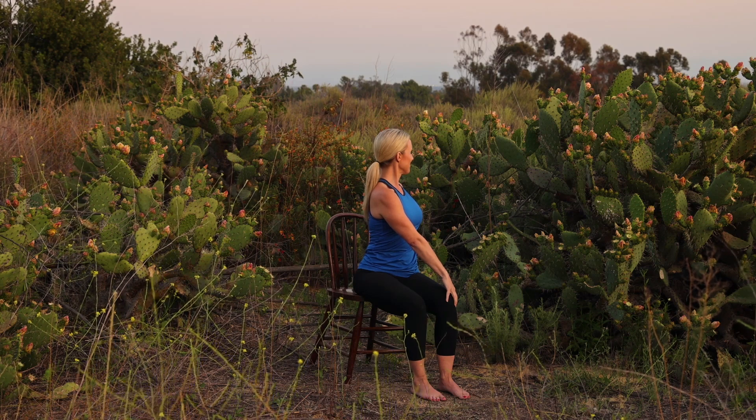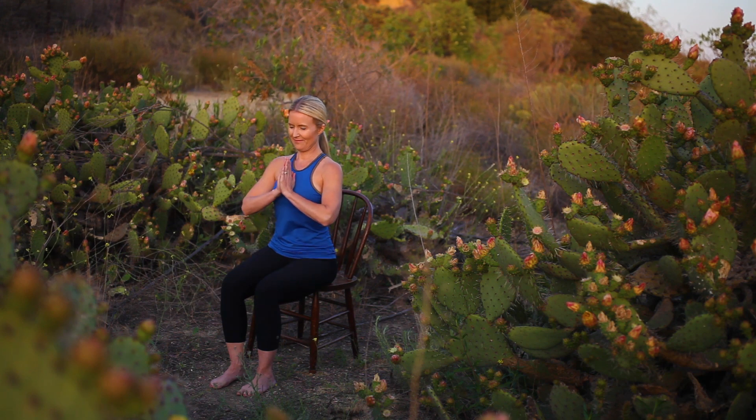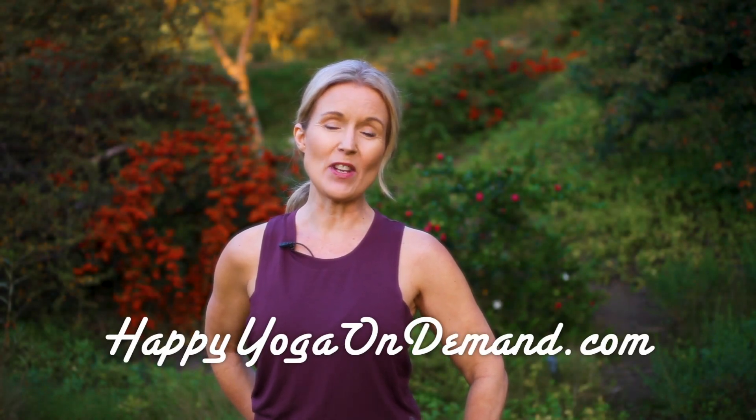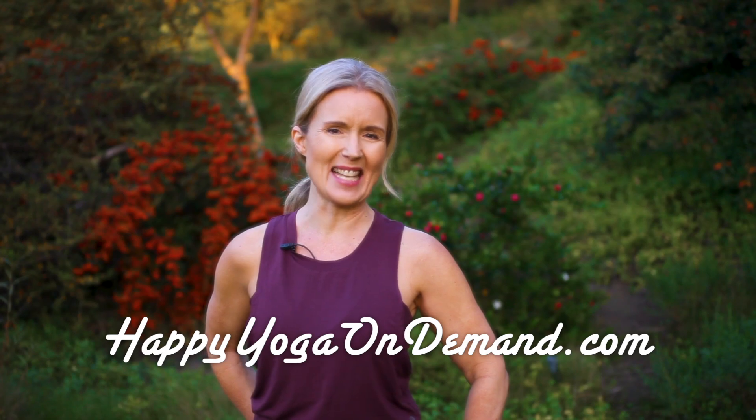Stay connected to your breath as you unwind and return to center. Closing our practice for today, placing your hands in prayer position, allowing a moment to honor yourself. Namaste. Thank you for joining me for this accessible yoga practice. If you like this video, please like, share, and subscribe. And for more free, full-length videos, visit happyyogaondemand.com.